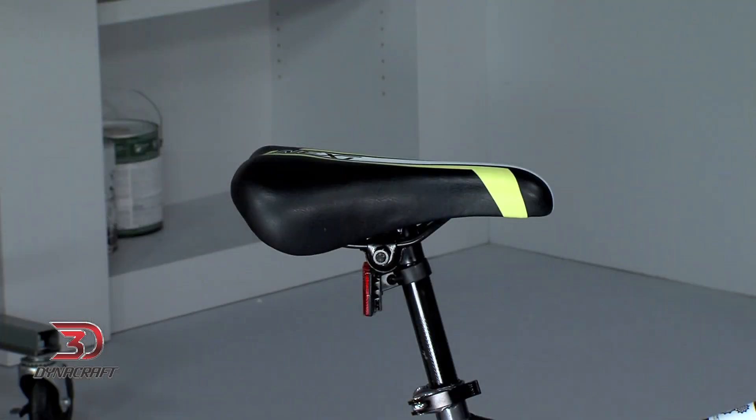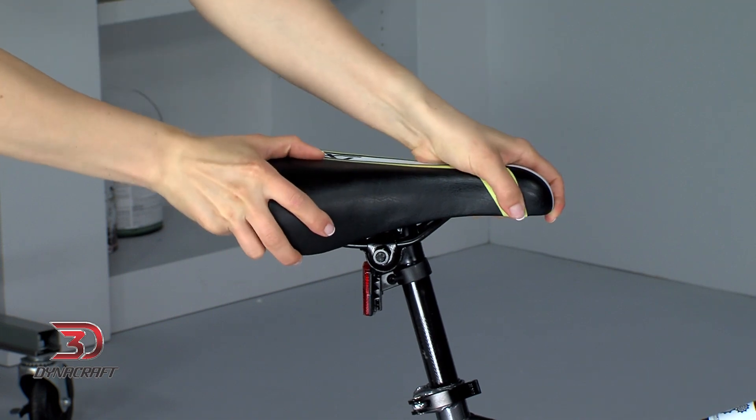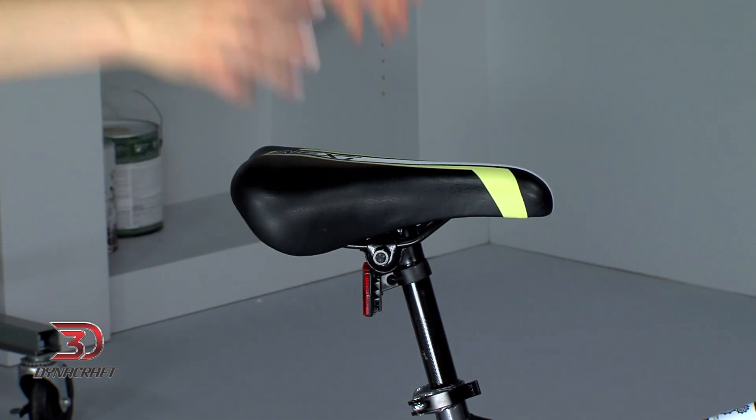After you're finished, double check that the seat bolts are fully tightened. The saddle shouldn't tilt up or down or move side to side. With the saddle height, tilt, and forward-backward adjustment all set, we can move on to the handlebar.